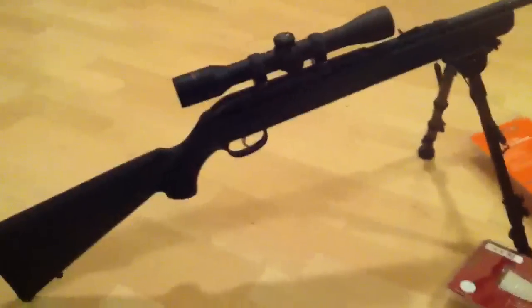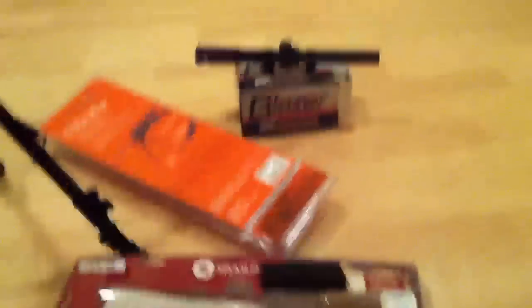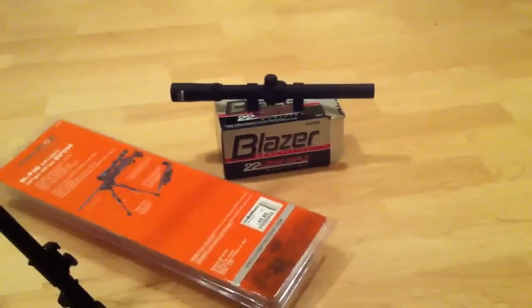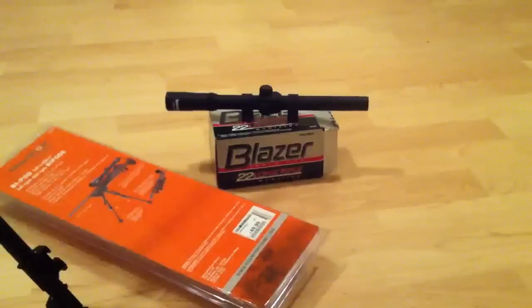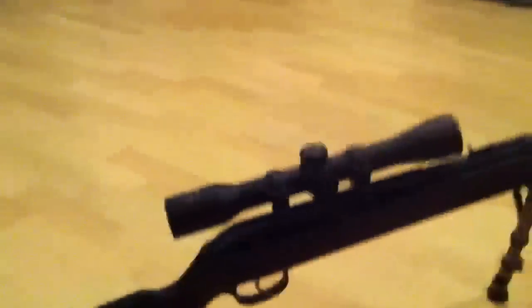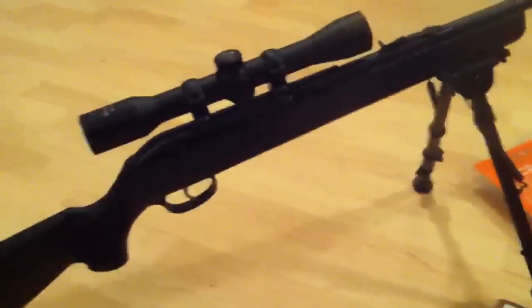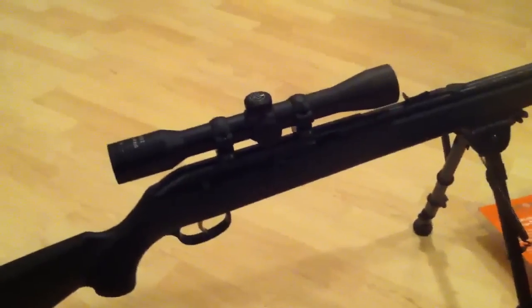I love this gun, it's accurate, but I don't like the original scope that came on it — it's a Tasco scope and the eye relief on it is terrible. So I decided to junk it. At my local dealer Herb Philipson's they're selling this new scope for about 45 bucks, and it's a great scope — does what I need it to.